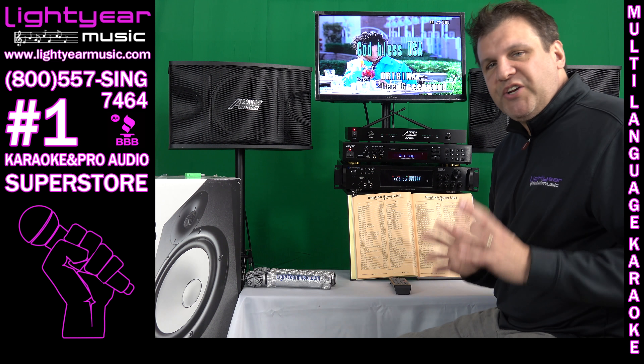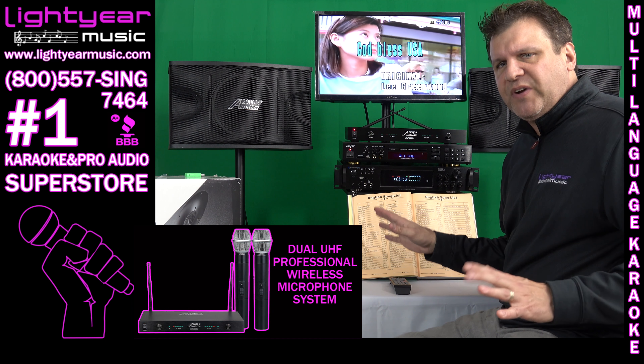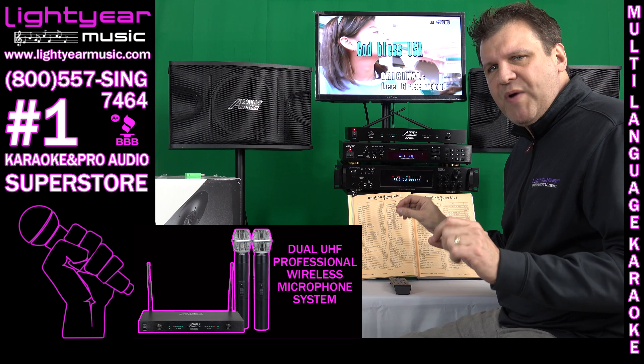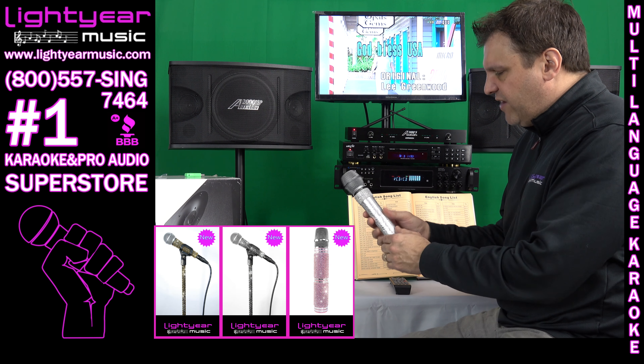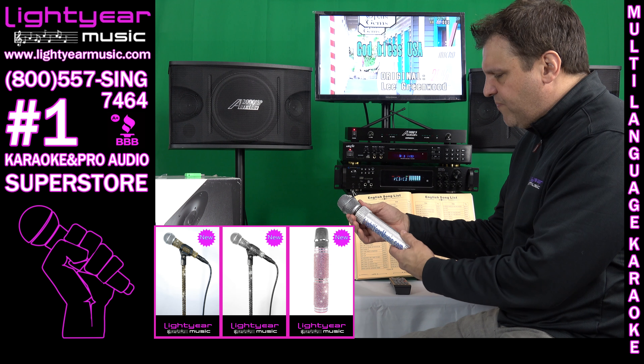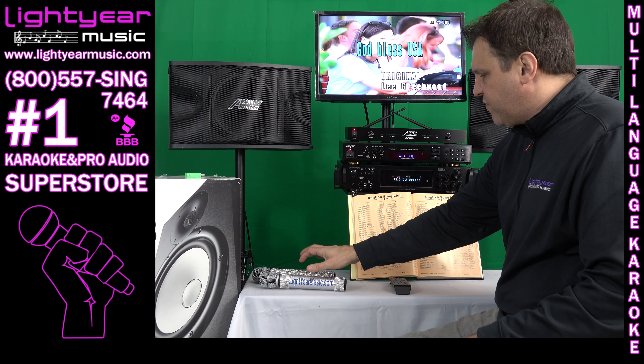Next up is a really good quality dual cordless microphone system. It's UHF, so it's good for anywhere in the country — this is not a VHF system. It's UHF, with much higher quality microphone heads. The covers are optional and don't come with it, but it's a very good quality dual cordless microphone system.